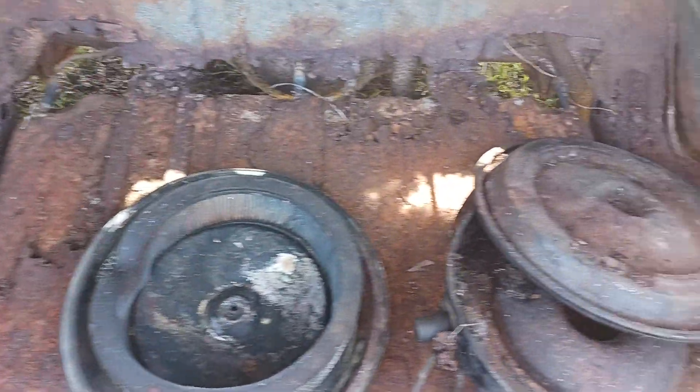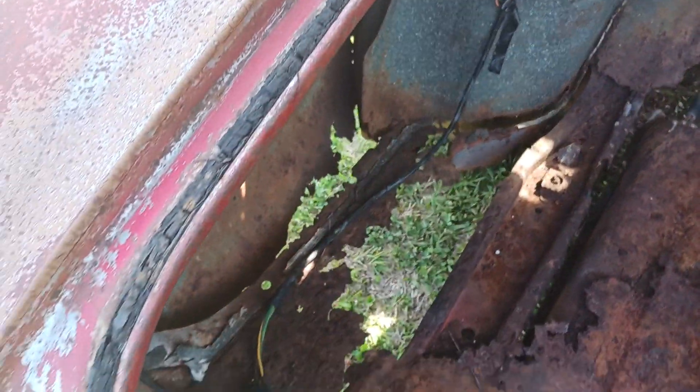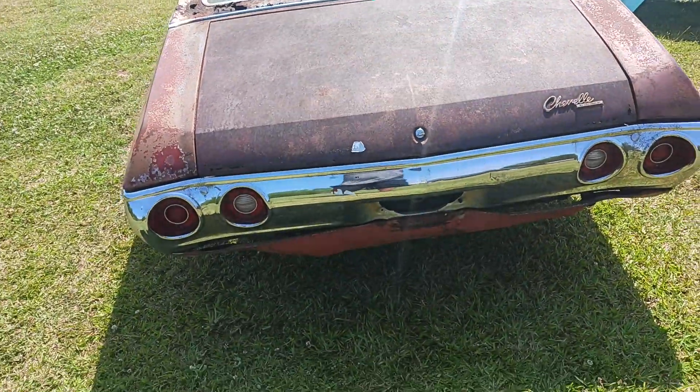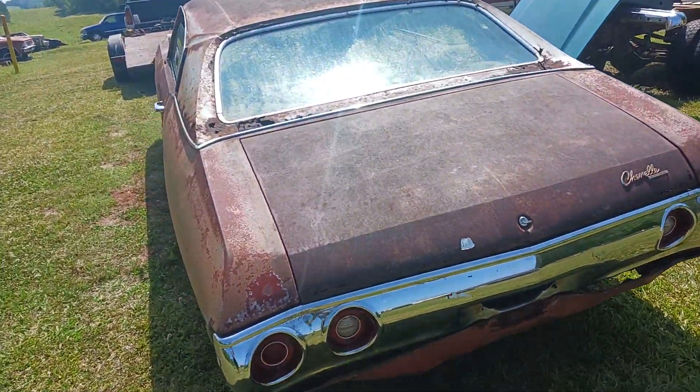The trunk pan would need to be totally replaced. This is a project, but this area around the trunk lip is still good. With the right person and the right budget, this could be a pretty nice car.